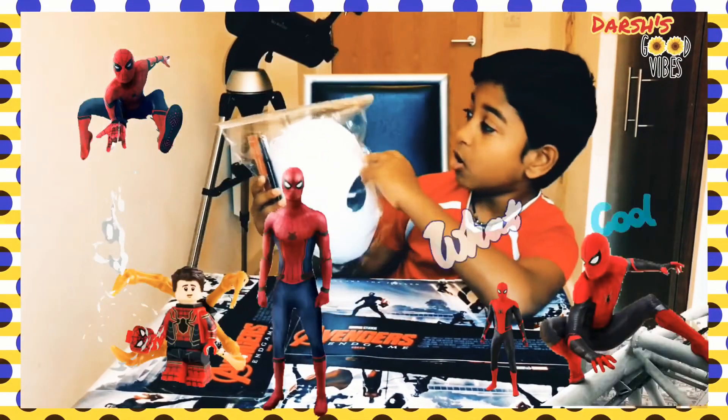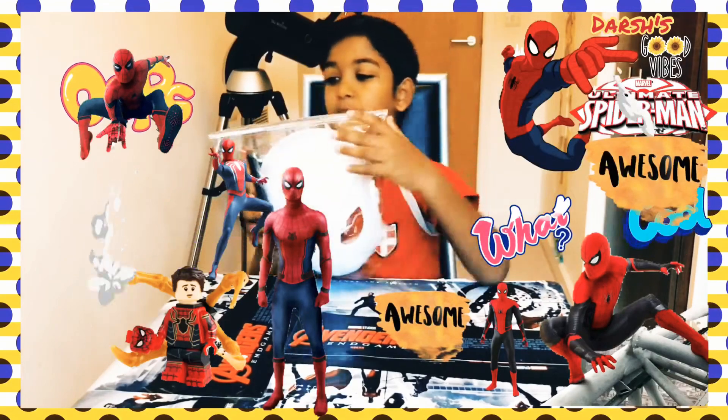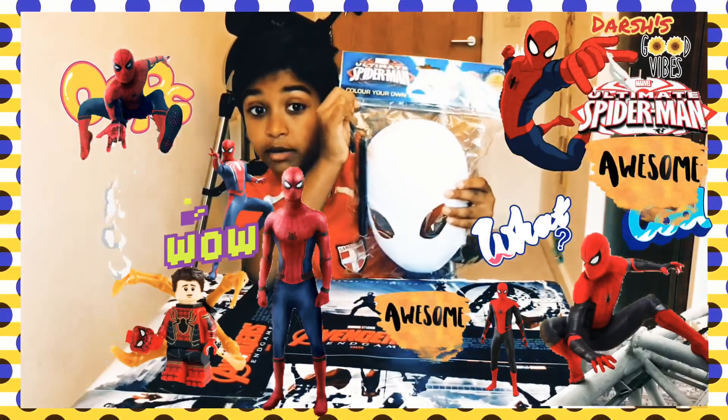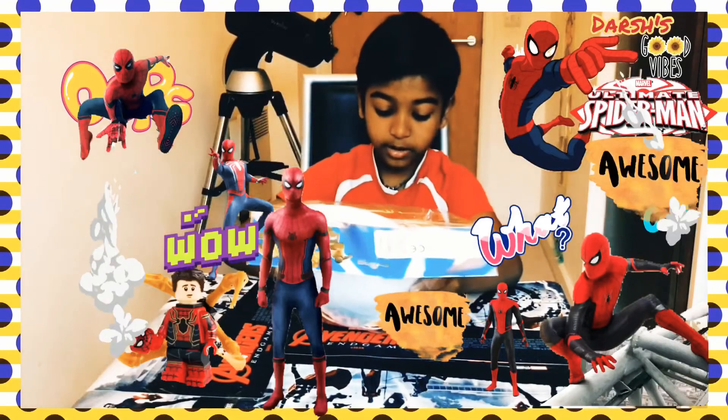Hey guys, what's up? Today we're going to be opening up the awesome Open Spiderman! Come on your own mask. We're going to open this up.